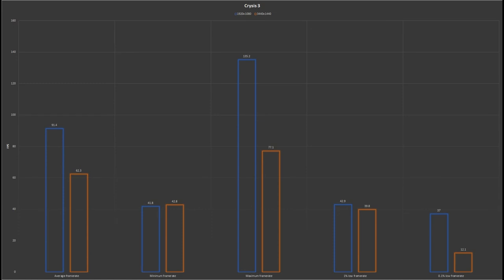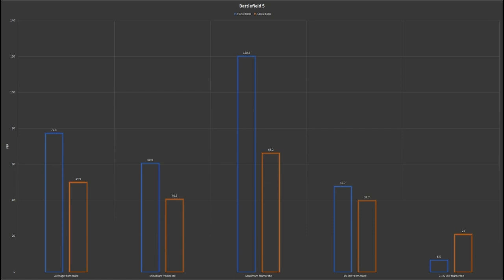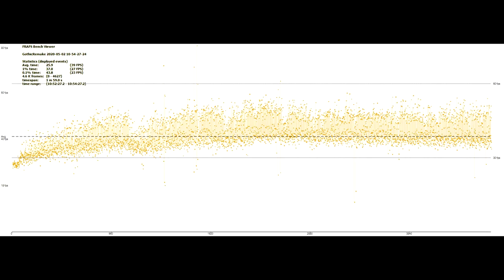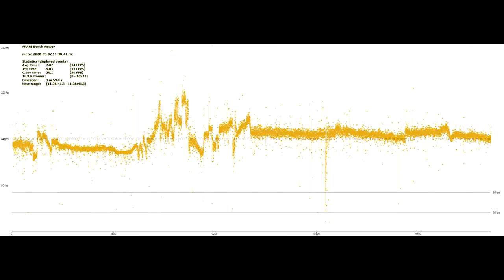Moving into gaming benchmarks, first we look at Crysis — and yes, this graphics card can handle Crysis. We see the same trend: at 1080p, represented by the blue bars, we get higher frame rates. The same trend holds with Mass Effect Andromeda, Battlefield V, Gothic Remake, and Metro Last Light. This card chews through games at 1080p, however when reaching 4K or ultrawide it struggles a little, but we still maintain around 40 to 60 FPS, which is a very playable frame rate.